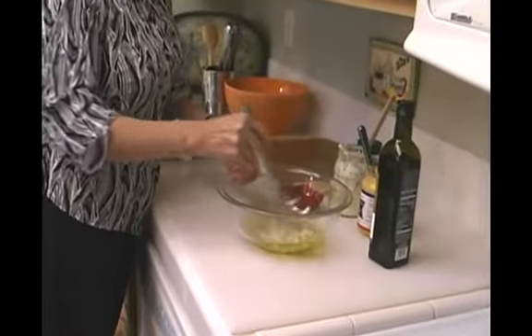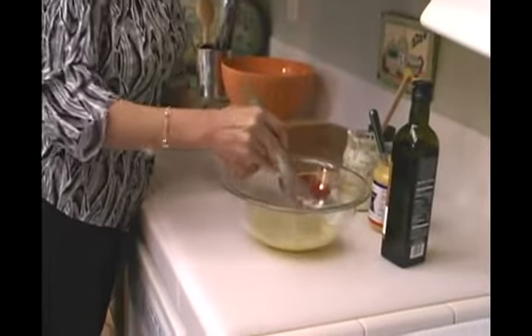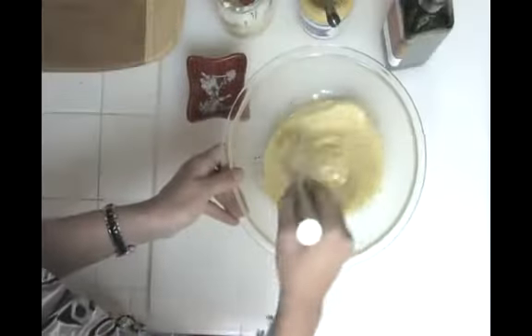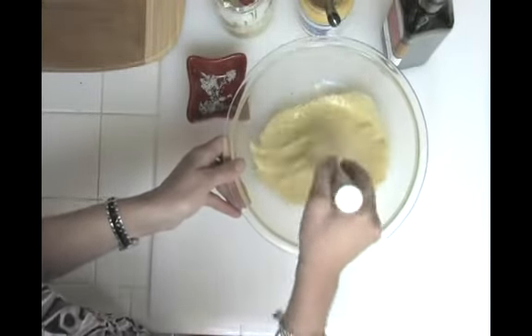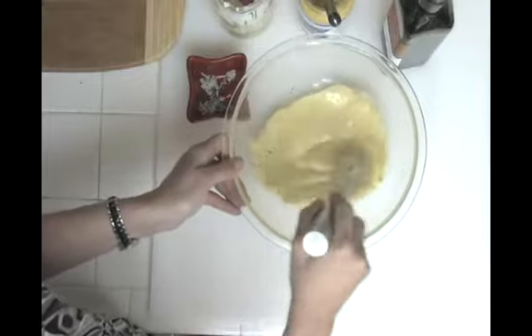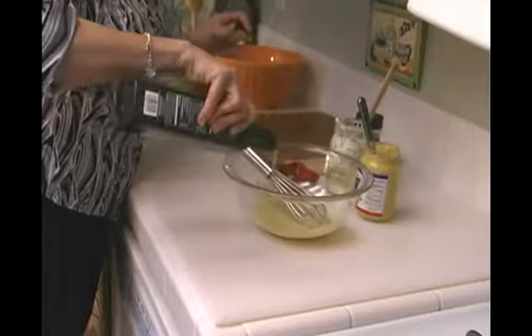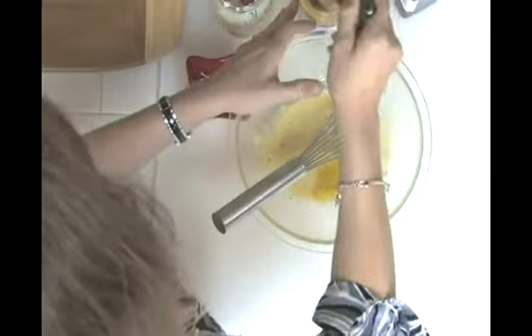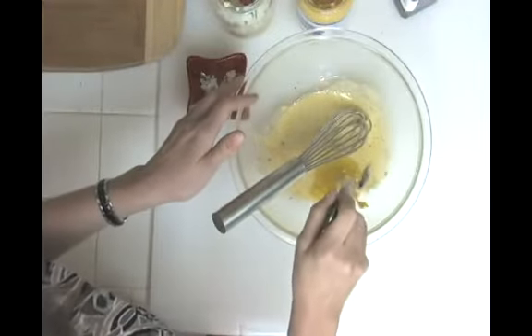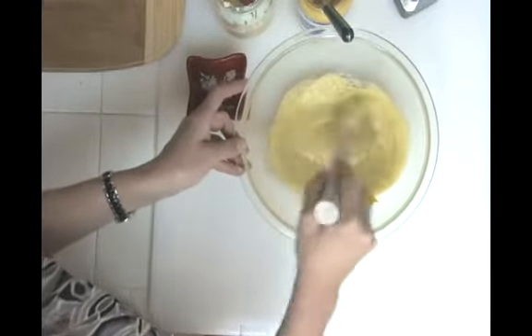And now I'm just going to whisk this together, see how it looks. That looks really delicious actually. See how it emulsifies really quickly because it has mayonnaise, which is already emulsified, and olive oil. That looks great, doesn't it? But I think we're going to need a little more, so let's add some more olive oil and a little more Dijon. Okay, that's what it should look like — really nice and creamy.